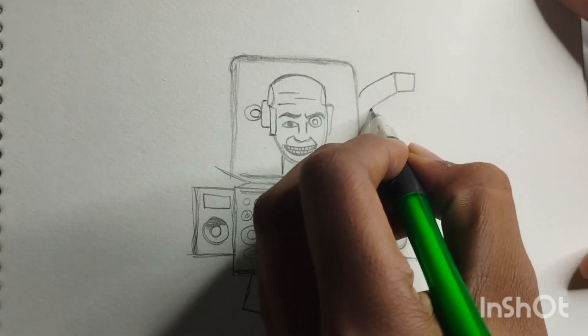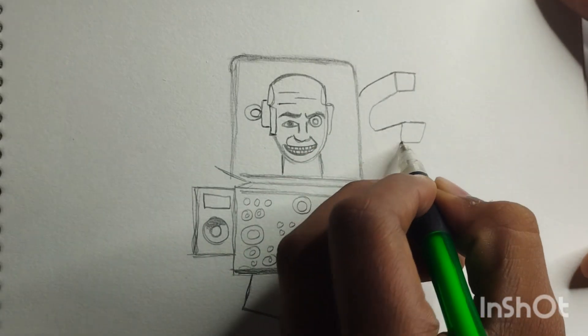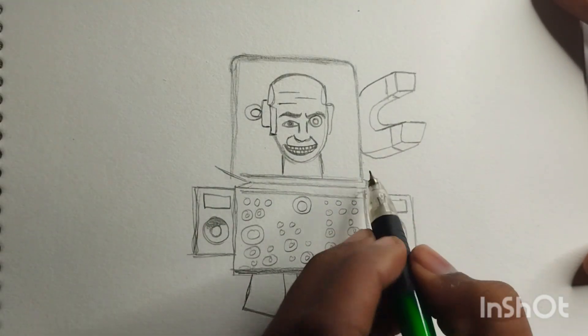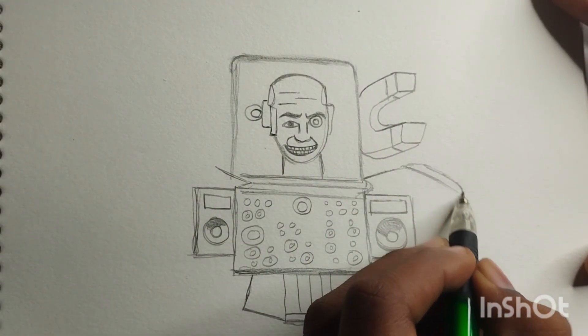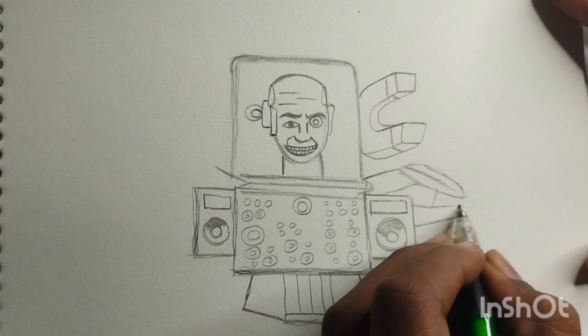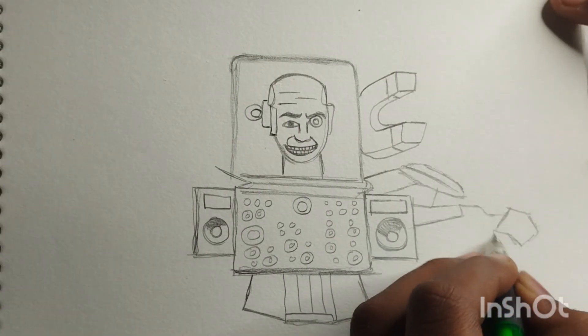To give our scientist a distinctive look, let's add some accessories. Draw a thin rectangular shape on the lab coat as a pocket and a pair of glasses on the face.